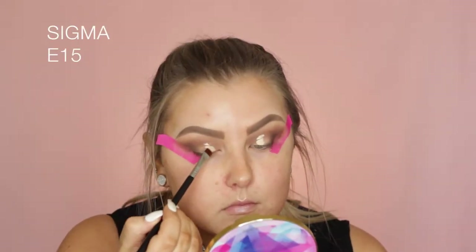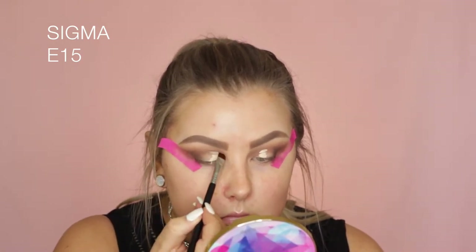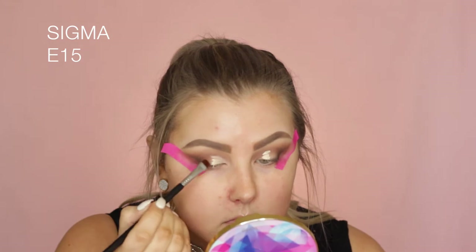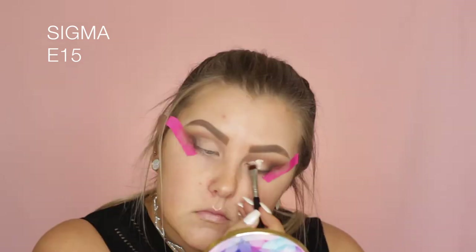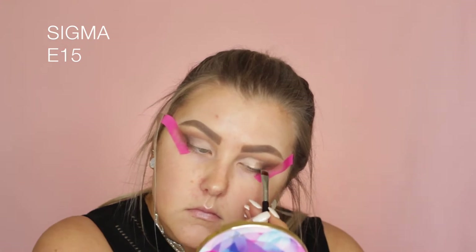Then I'm taking some more Tarte Shape Tape and applying a blob of that to the lids. I looked up so it maps out where to apply the crease — it's kind of a cut crease but not quite. I didn't bring it up too far, I just wanted to cut it out a little so that my shimmer really stood out.